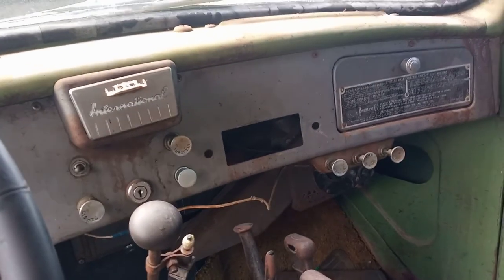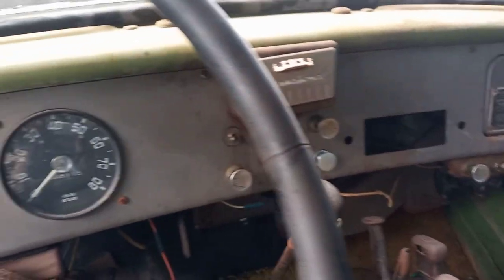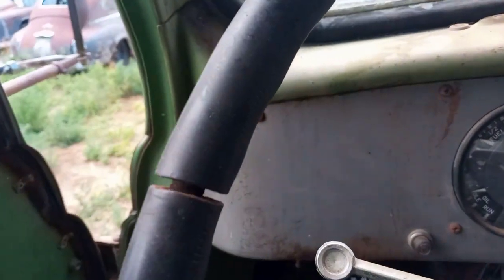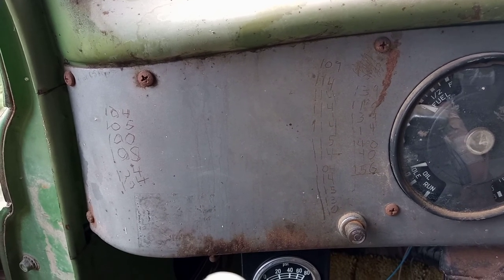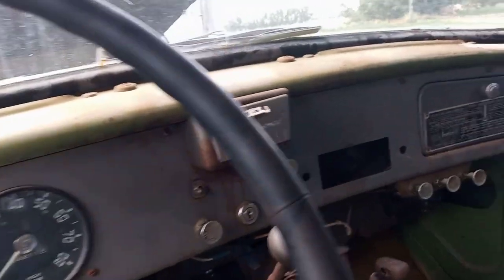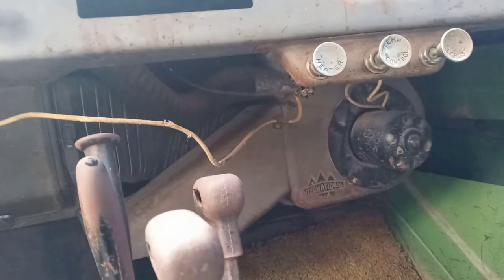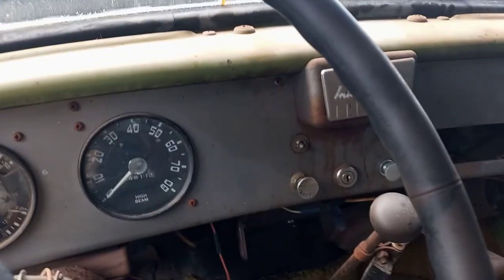I'm not sure if it would have originally had the radio. If it didn't have the radio, the delete plate's missing. But the dash hasn't been chopped up. Got some old farmer scratch marks in here — I always think that stuff is kind of interesting. Shows the history of what the truck has been through. And there's the tag to show how to work the 2-speed electric shift rear end. It does have a heater — I think that was another option you'd have to check the box at the dealer to get.